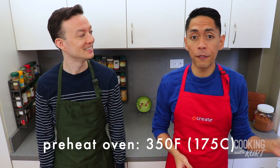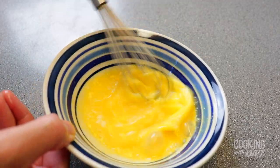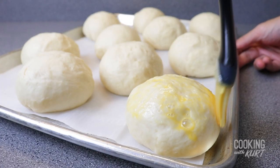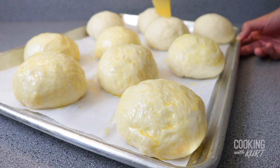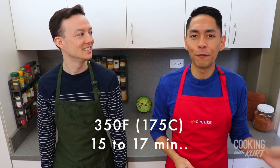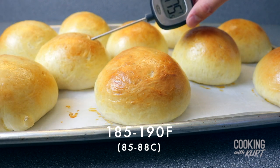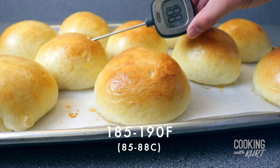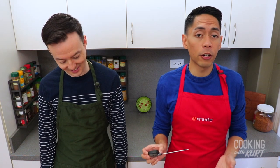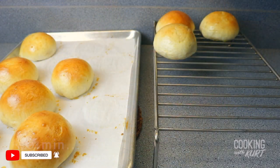Preheat your oven to 350 degrees Fahrenheit about 15 minutes before the end of the second proof. When you're ready to bake the buns, take a small bowl, add in 1 egg and 1 tablespoon of water, and whisk them together to make an egg wash. Brush the top of the risen buns with this egg wash — this will create a nice golden brown finish after baking. Bake in the preheated oven at 350 degrees Fahrenheit for 15 to 17 minutes, or until the tops are golden brown. If you have a thermometer, buns are done when they read 185 to 190 degrees Fahrenheit in the middle. Try not to let it bake past 200 degrees Fahrenheit, as the buns will start becoming a little dry. Once out of the oven, let them cool slightly about 5 minutes, then transfer them onto a cooling rack.